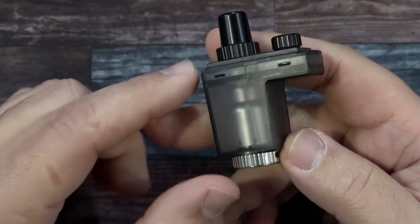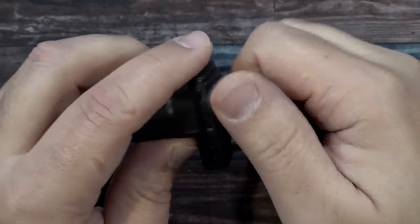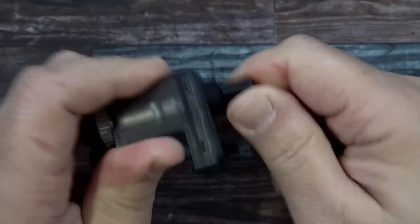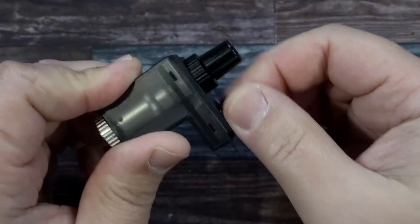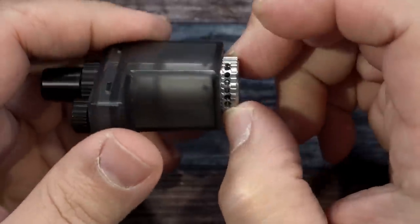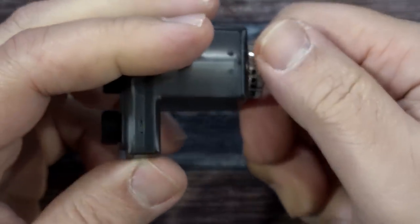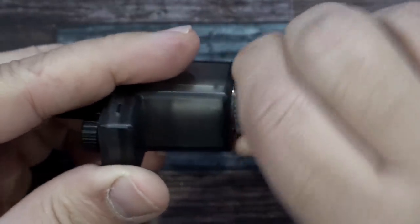The tank section has a dark frosted look but you can still see inside. The drip tip is a 510. For top fill, you simply unscrew the cap — just like that — and that's where you fill from. On the bottom there's an airflow controller so you can fine-tune it down to an MTL vape or have it fully open.